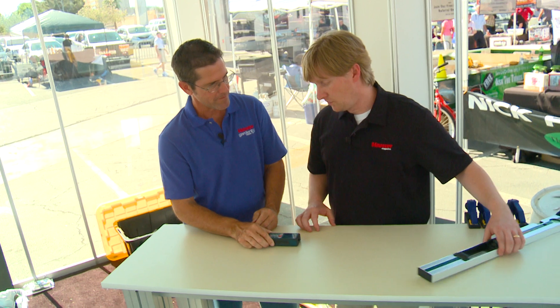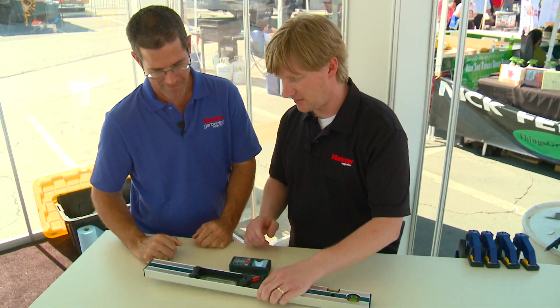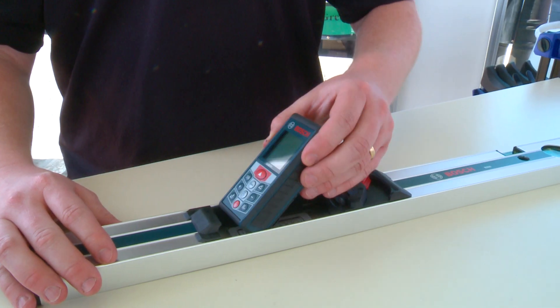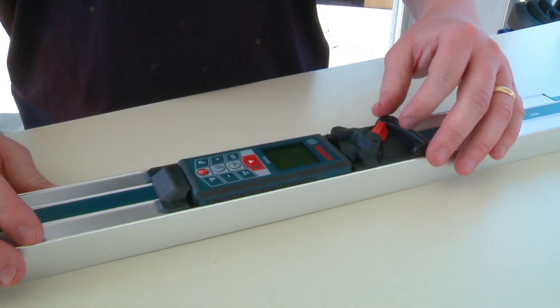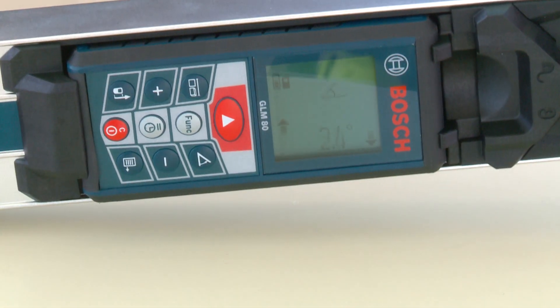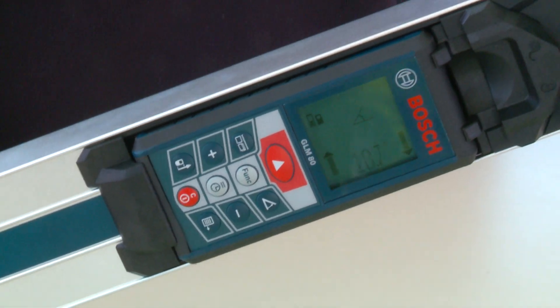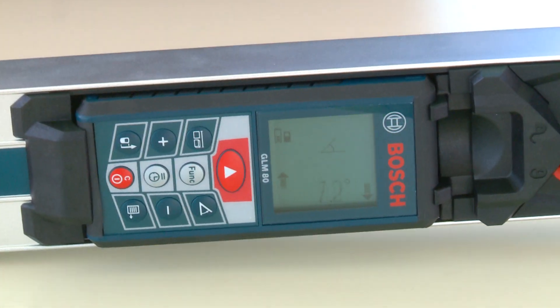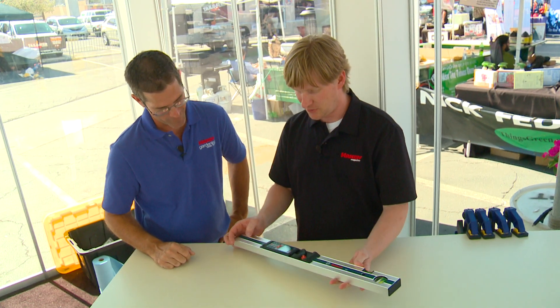Another cool feature — they've come out with this R60 level, and you can mount the GLM-80 into this level. Now you turn your laser distance measure into a digital level, and it uses tilt screen technology so it's constantly finding the angle of measurement. That's a really nice feature. Yeah, it's really cool.